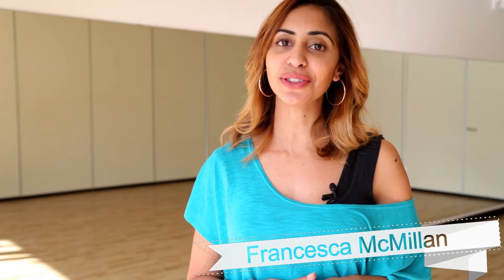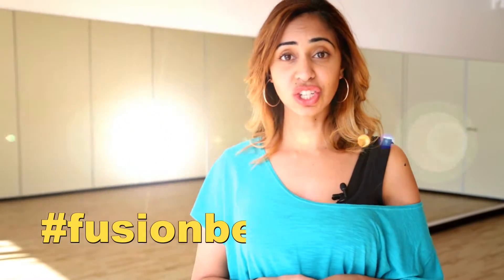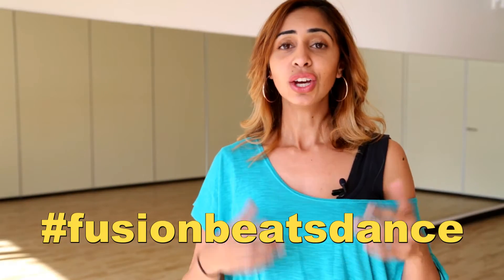Hi guys and welcome to the Fusion Beats Dance Channel. I'm Francesca McMillan and I'm here to take you through the choreography of Satakali from the movie Happy New Year. If you haven't checked out the performance choreography, click here and you'll see the teens performance group. They did this recently for the Adelaide Indian Mela Festival for 2016. Don't forget to use the hashtag Fusion Beats Dance — if you learn the routine, use that hashtag and post it on our Instagram so we can share it around. So let's get started.